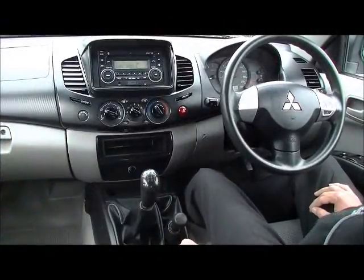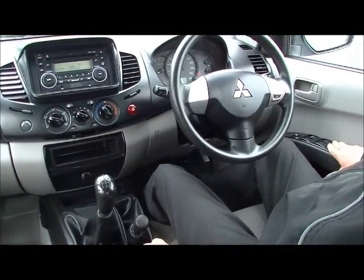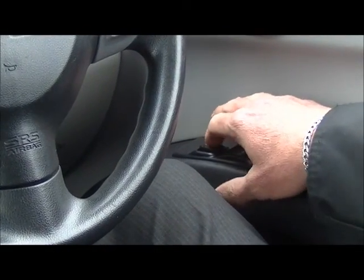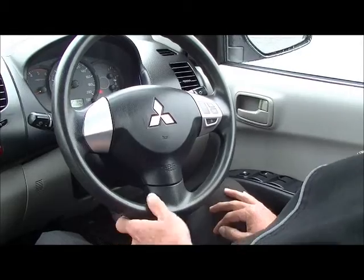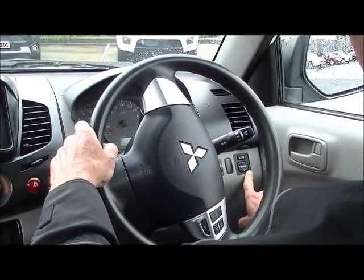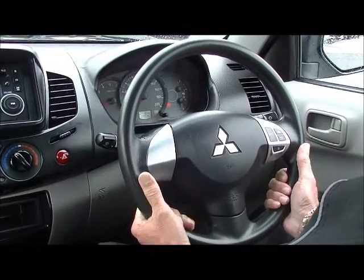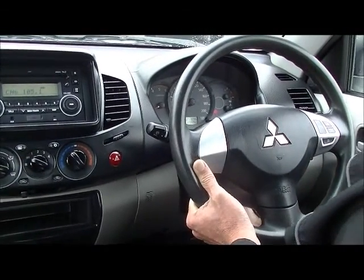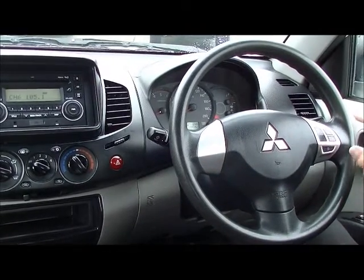Now we move to the interior of the Triton and we'll just run through all of the features of the car. We'll start on our driver's armrest — we've got all our controls for our power windows. You can also isolate the other windows and prevent passengers operating them if you wish. Below our air conditioning vent, just on the right-hand side, we have our controls for our exterior mirrors — power mirrors left and right, so we can adjust them from there. Our steering wheel is height adjustable, so you can set yourself up really comfortably and get a good view of all the gauges.